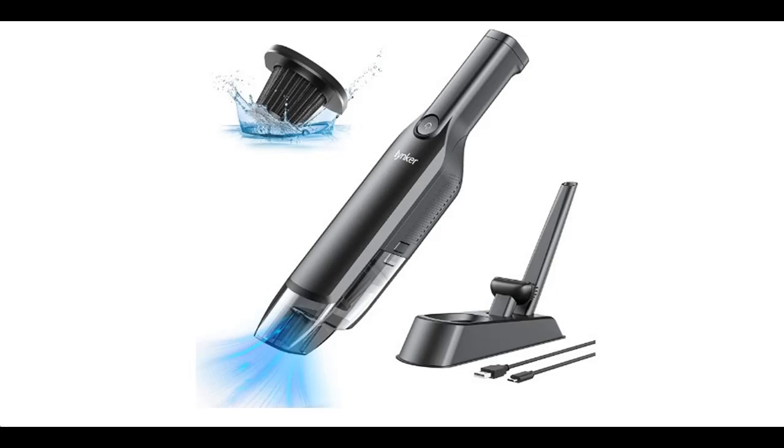What's Features Highlight? About the Linker Cordless Handheld Vacuum Cleaner. Before you decide to order, we will introduce the features and brief details, including the following.